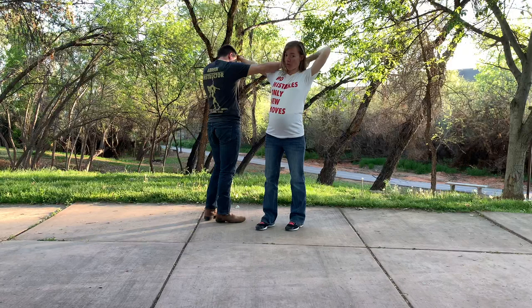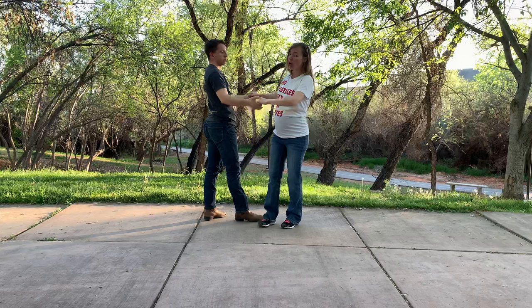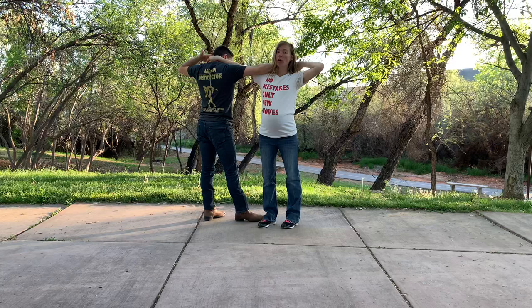If you're a tall guy dancing with a short girl, you don't have to go over your own head — just go over hers. But you can risk losing hands if they don't line up, so I would recommend going over both heads to keep everything aligned.